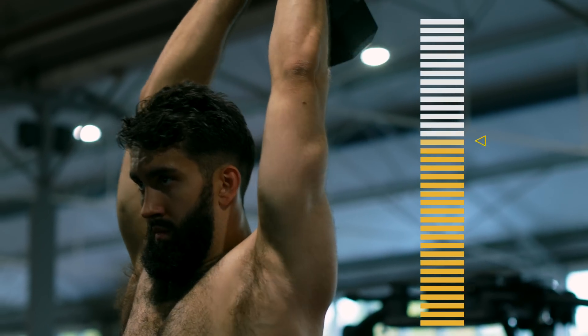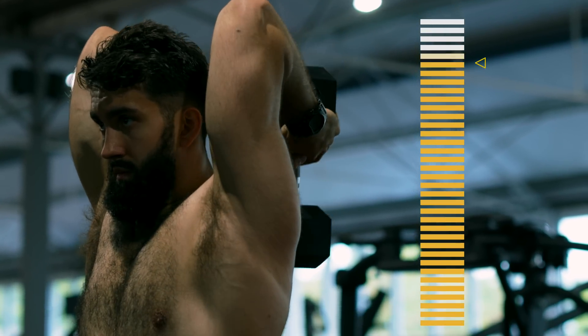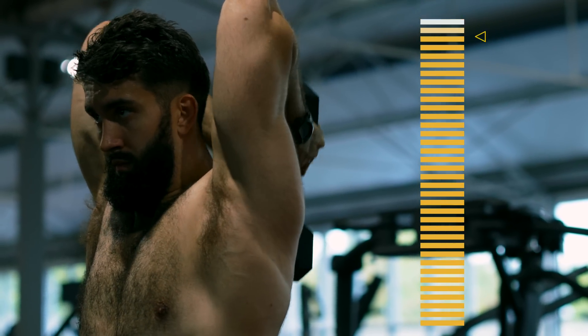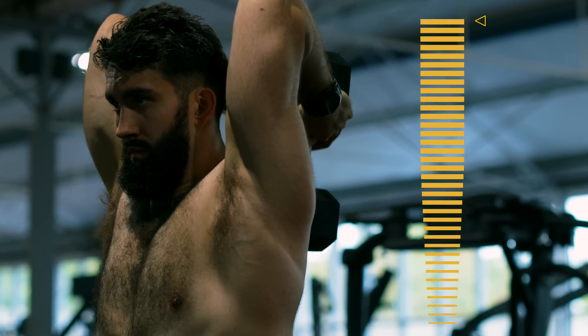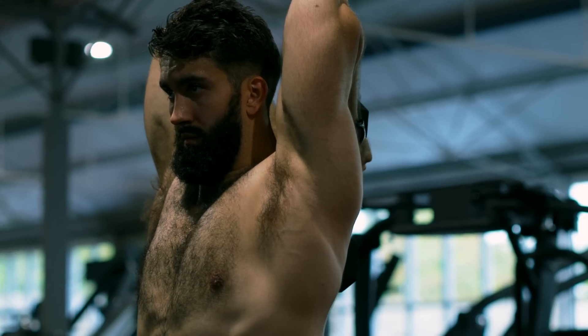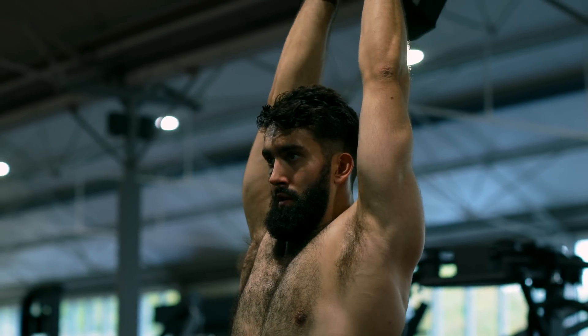Additionally, the resistance in the dumbbell overhead extension is biased towards the stretched portion of the movement. It's highly time efficient, since you just grab dumbbells and get going. And if the equipment is free, you can even sit down to reduce any stabilization requirements.